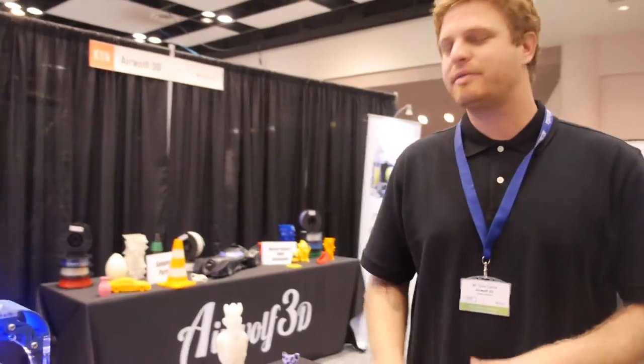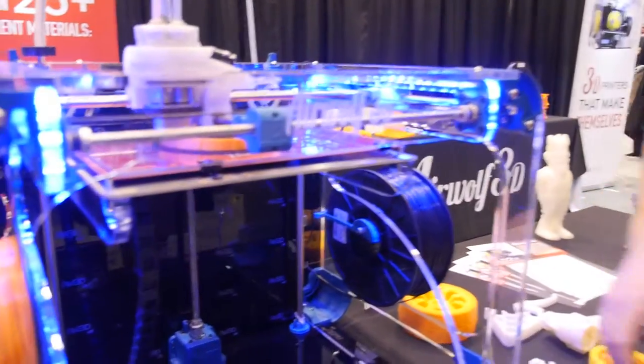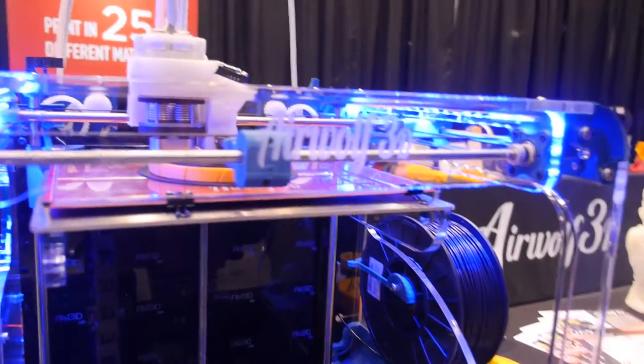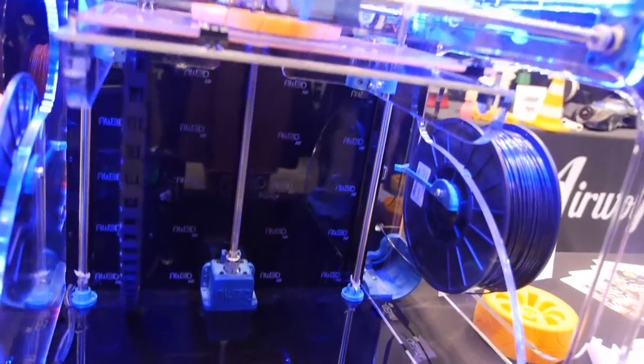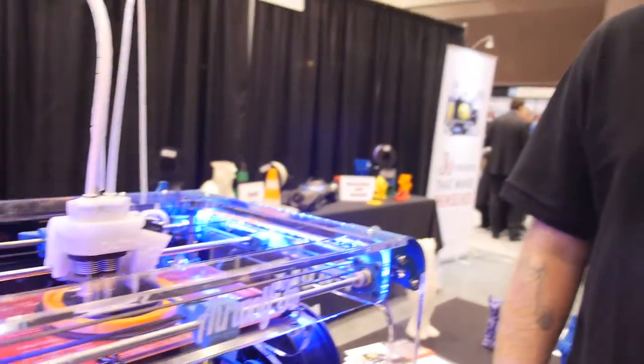Our whole philosophy on our printers is materials. We are creating printers that not only print in your normal PLA or ABS printing materials, but your more engineering-grade materials like nylon, polycarbonate, PCABS — the strong materials that you can really use in functioning prototypes.